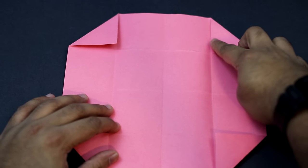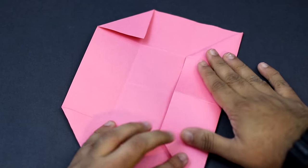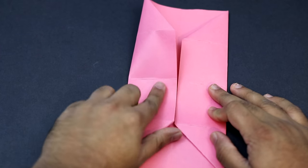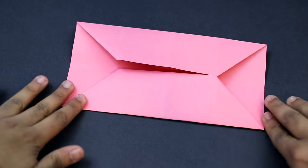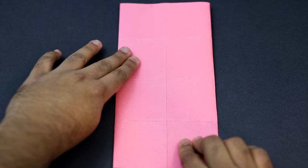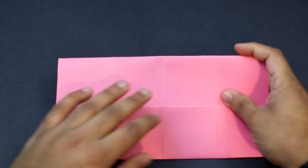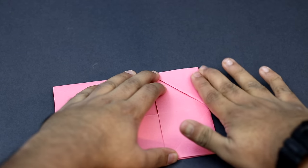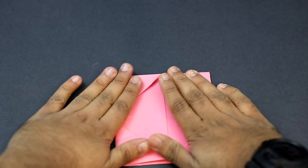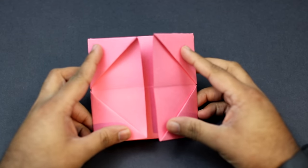Now we're going to fold so that the right flap folds up against the first crease. As you do this, the edge is going to align with the center — crease it into place. Do the same on the left side, fold it down. You should now end up with that shape. Flip it over to the other side and turn it. Fold the right side down and the left side up so it folds up against the crease. You should end up with this shape.